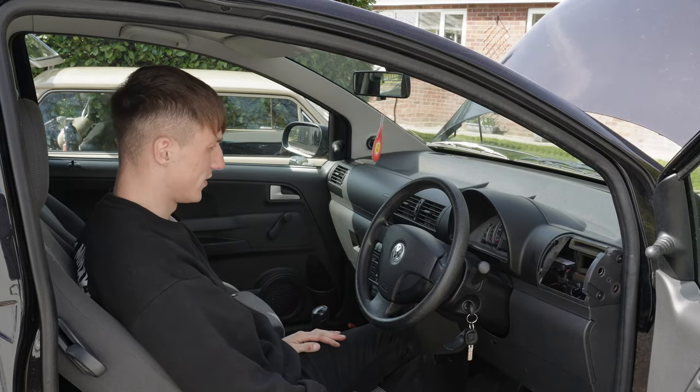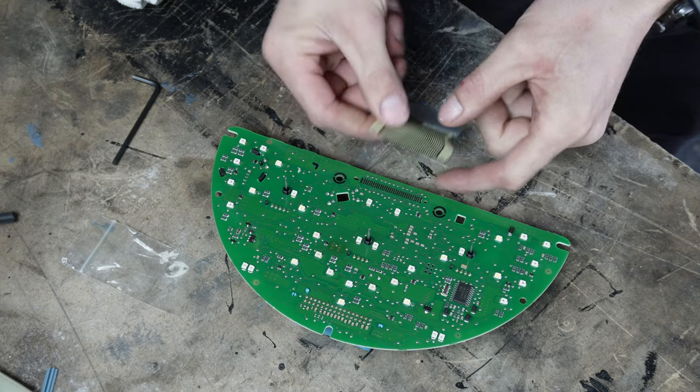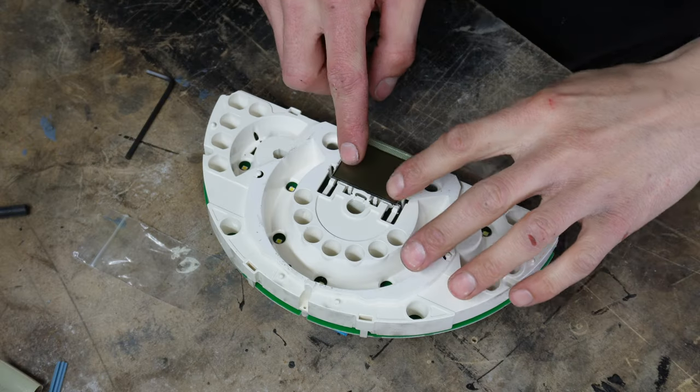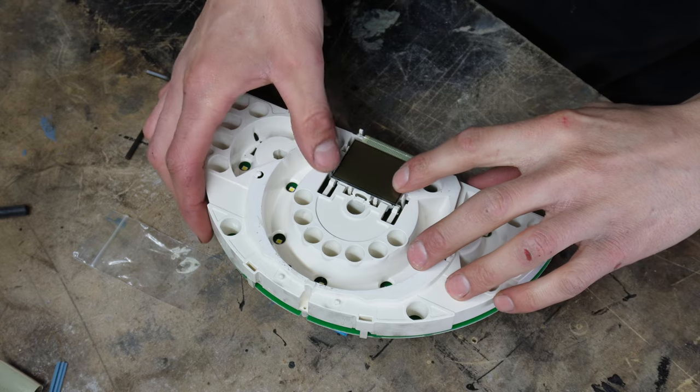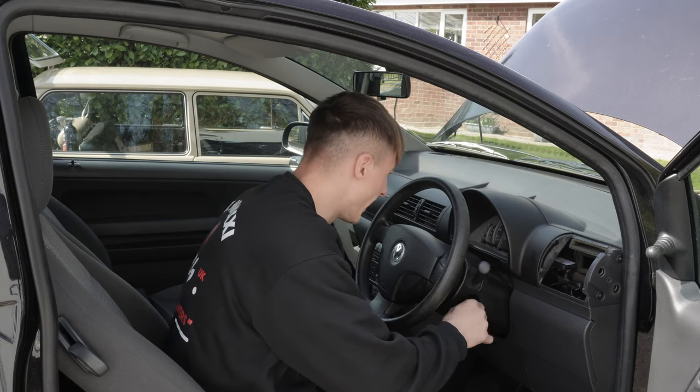Oh no. Our first attempt at fixing the screen was to change the ribbon that soldered between the motherboard and the screen itself. We replaced it back into the cluster and well, it didn't actually work — it hasn't fixed it. I can only think that this means one of two things: either we haven't aligned the stripes up with the motherboard when we re-soldered it back together, or the LCD screen is actually at fault and we should have changed that instead of just the connection between the two.